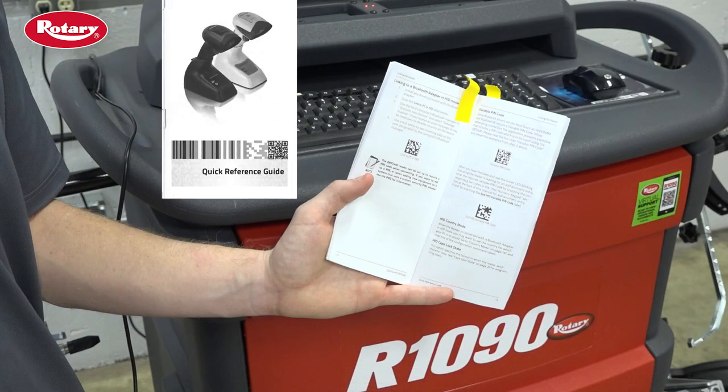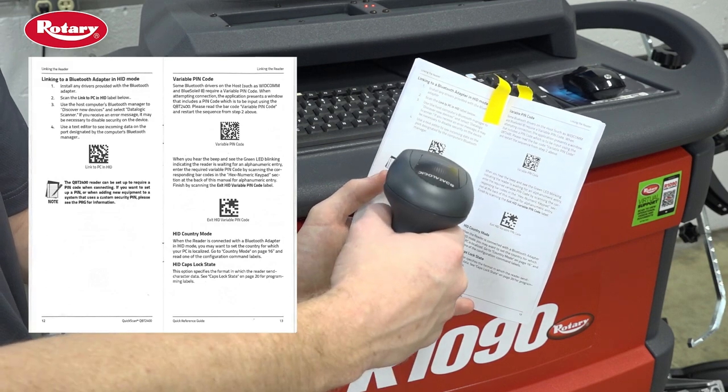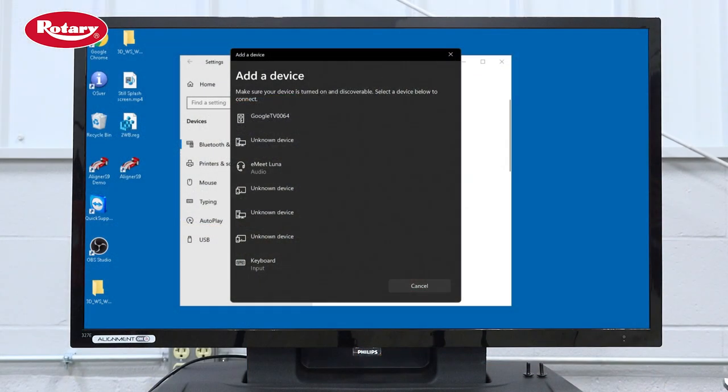Next, open the supplied manual to page 12 and use the VIN scanner to scan Link to PC in HID. Once scanned, watch the devices on the screen. The screen icon should pop up as Quick Scan QBT 2400.